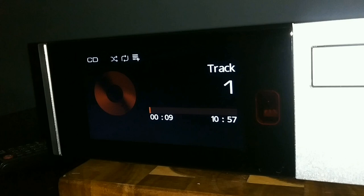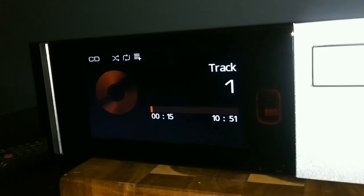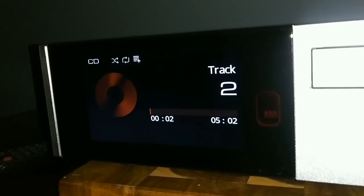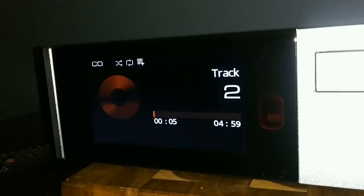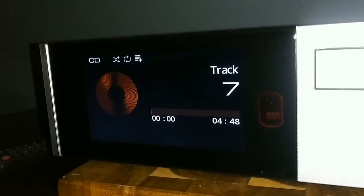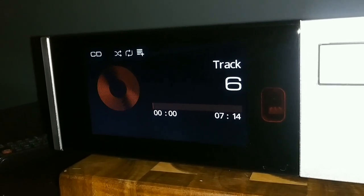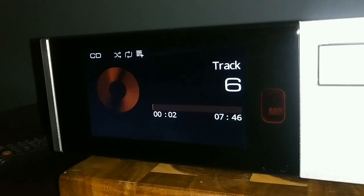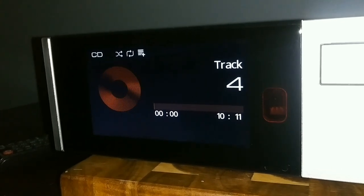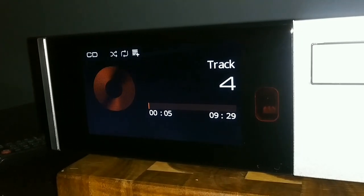Here's the display screen for the CD. I'll use the metal selector knob — turning it to the right advances one track per click. I'm going to go to the last track on this Pink Floyd CD, which is track seven — boom, instantly. Going back one to six, back to five — you can see just how quickly it tracks.